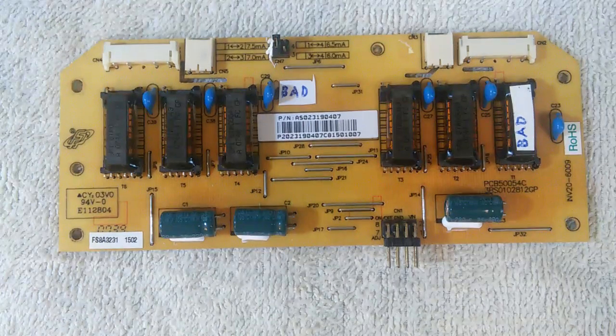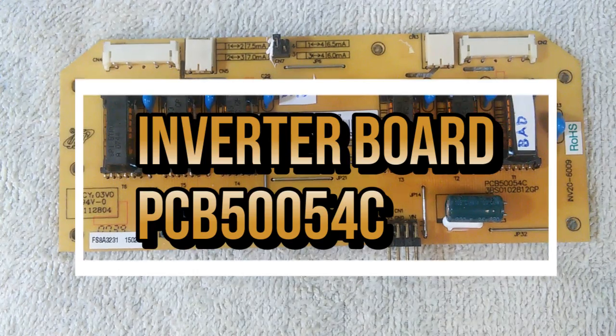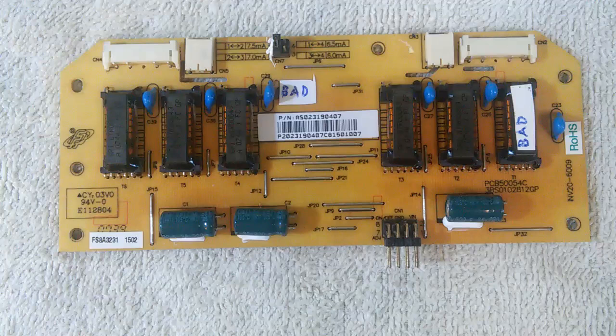This video is about repairing the inverter board in a CCFL computer monitor. CCFL stands for cold cathode fluorescent lamps. These were used as backlight illumination in the early days of flat screen monitors. Around the year 2011, LEDs showed up and completely supplanted and replaced CCFL backlights. But before the advent of LED backlights, CCFL monitors were everywhere.